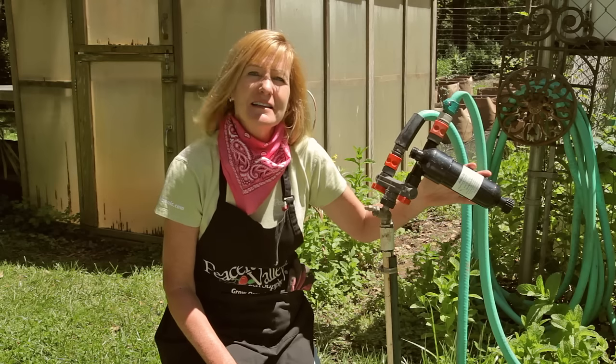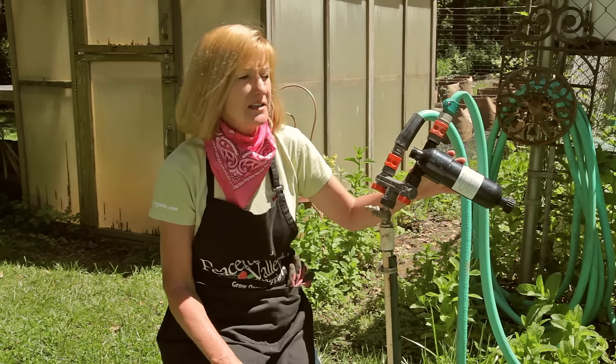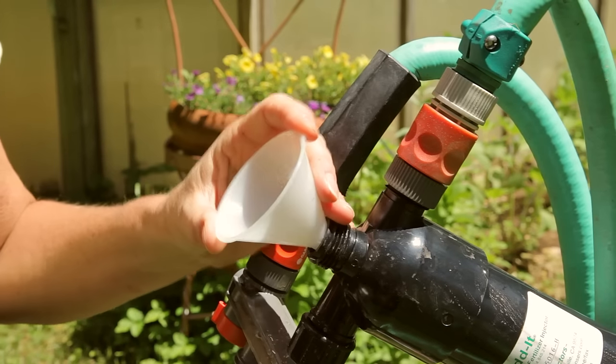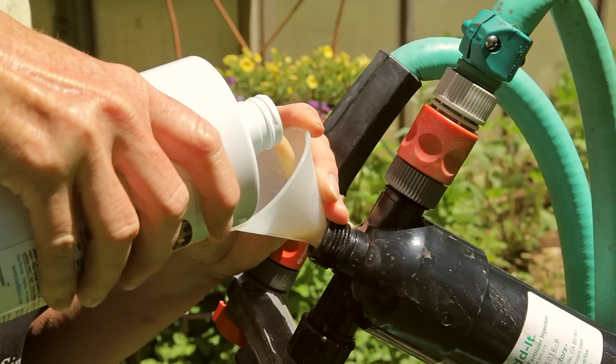For automatic fertilizing, you can install a fertilizer injector system right into your irrigation system. This device is an added fertilizer injector system and it's great because you can install it with any type of irrigation system — sprinkler, drip, garden hose, whatever. Simply attach it to your irrigation system and fill it up with fertilizer. Your plants will be fertilized every time you water.